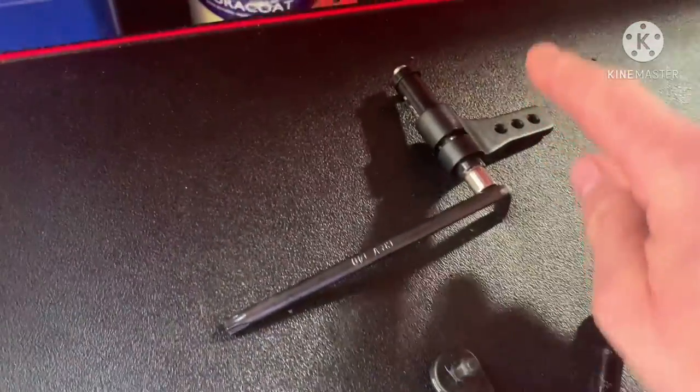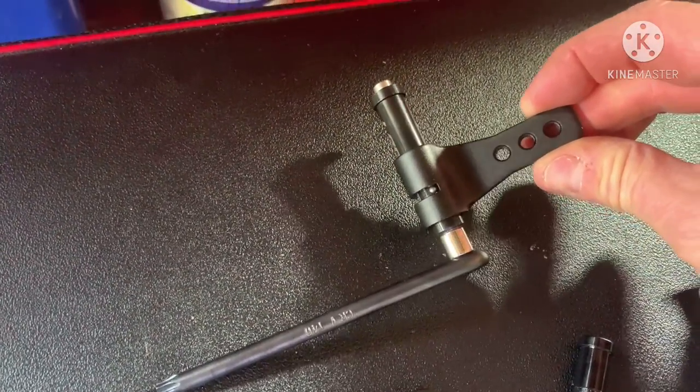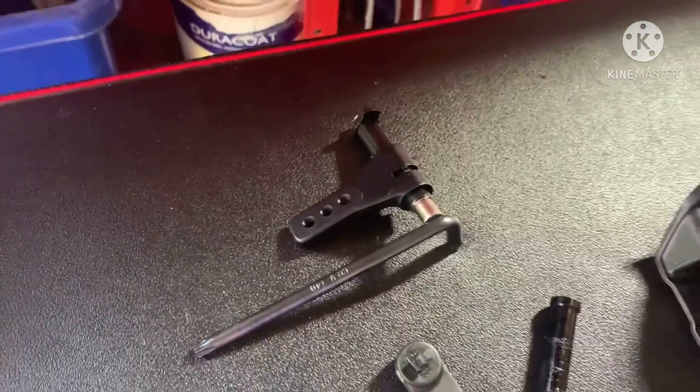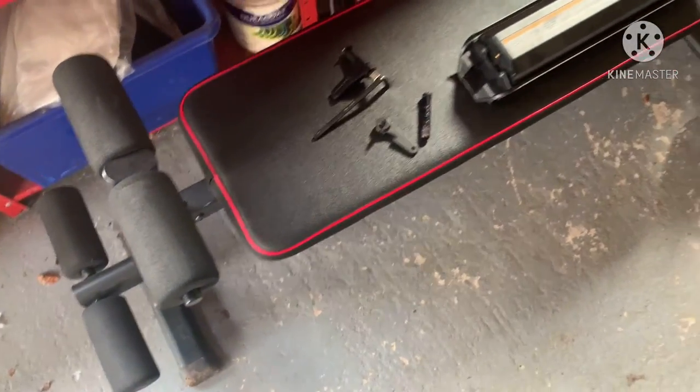I don't know what that is. It's got different size threads on there. If anybody has any ideas, just leave a comment below.